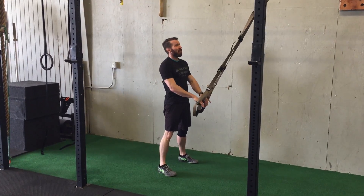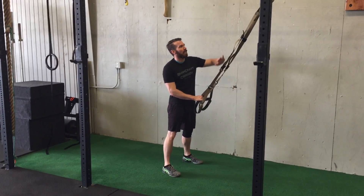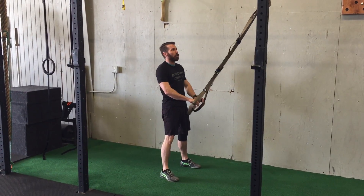It's Coach Ryan from Existence Athletics. We're going to show you the TRX face pull. Straps are approximately mid-length — some like them all the way short, so mid to short.